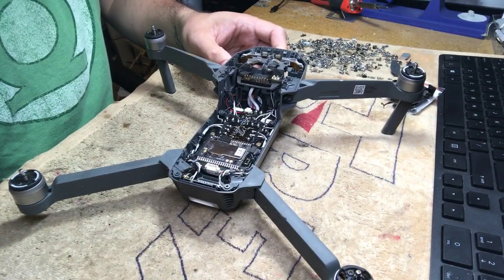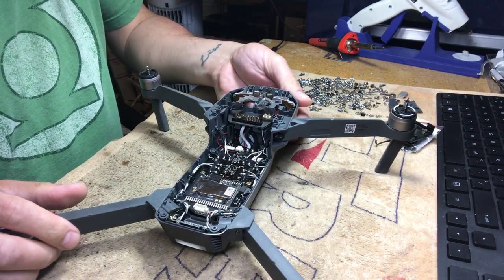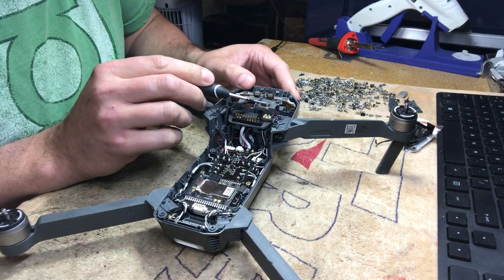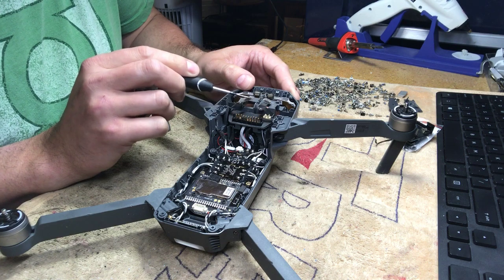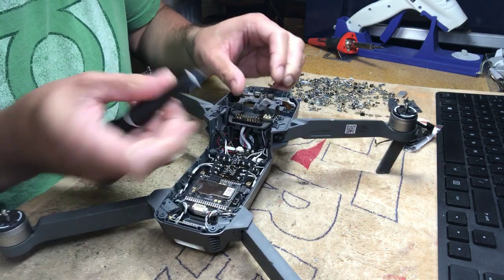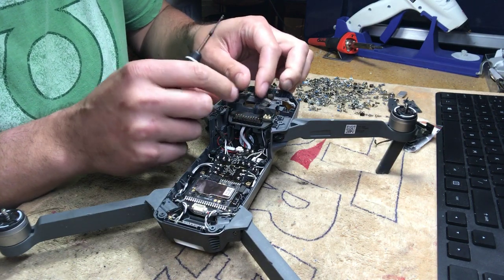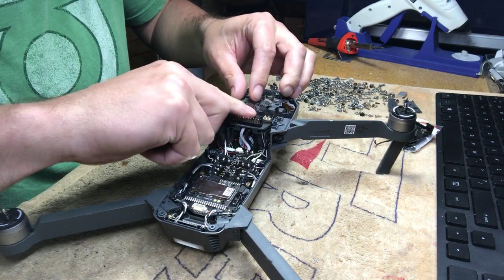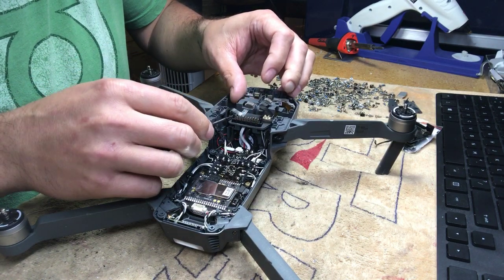When you get inside, you're going to have a gimbal underneath. You have to pop four connectors. These two connectors power and control the gimbal and carry the video signal. Come underneath and just pop them up — they're not glued, just tiny little connectors. This cable has a two-sided tape on it, so you don't need to touch it.